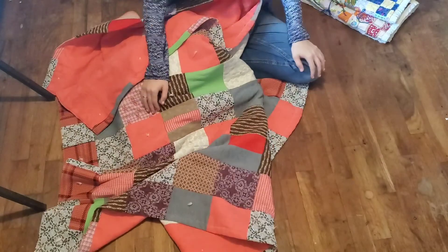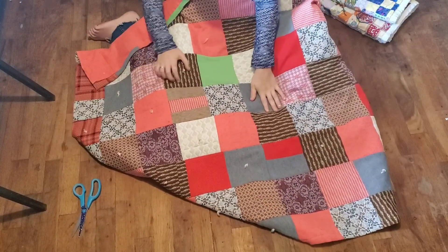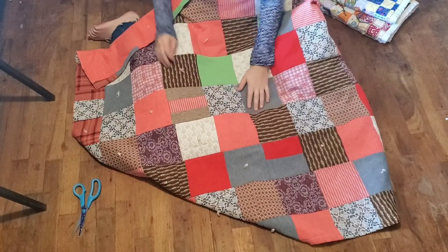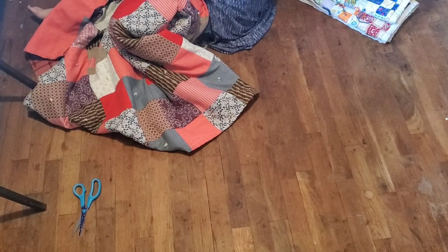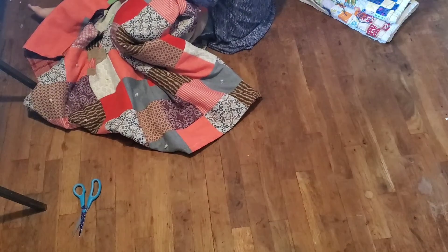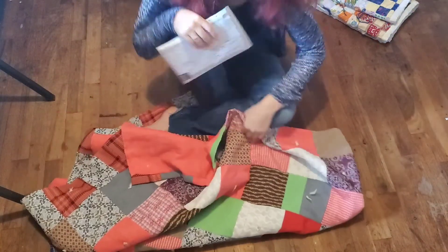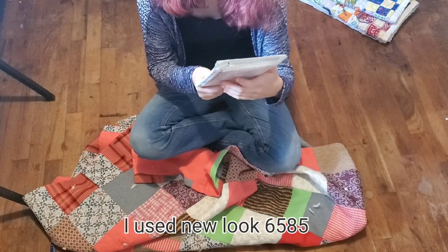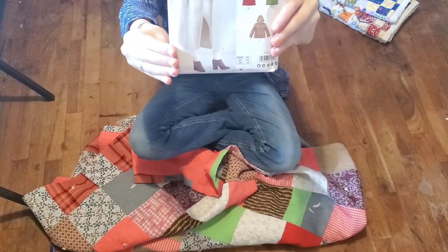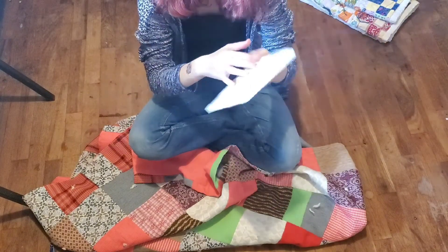I've actually never made a quilt coat, and I've never even followed something off of a pattern before. Here, let me grab the pattern I'm going to be using. It has been recommended through numerous blogs and YouTube videos. It's called New Look 6585. That's the one I want to do.